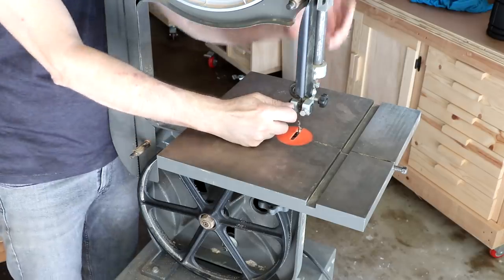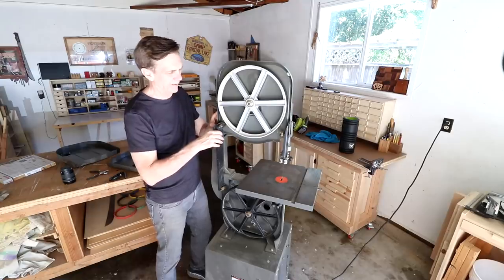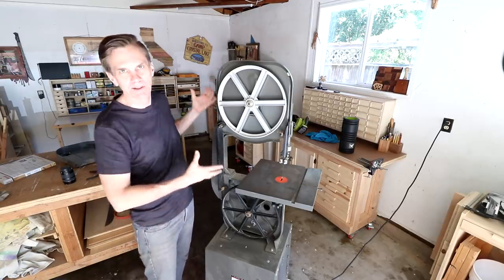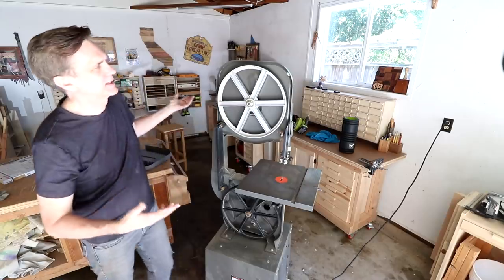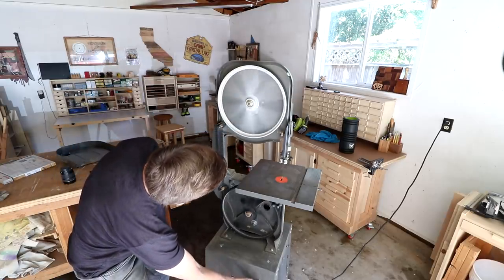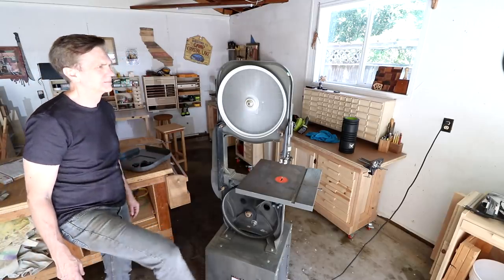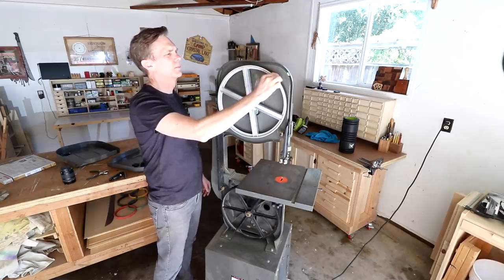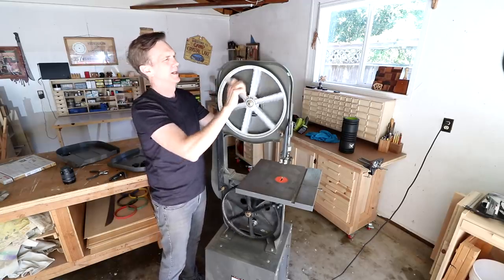This is also a good opportunity to adjust the table and make sure that it's square with the blade. I always feel like this guard here is the most important one to have in place, because that whole side of the blade is completely exposed when you're working on the saw. So always make sure you have that one in place. I plugged it in and I want to just test it and make sure it's running okay and not tracking weird. It looks pretty good — looks like it's staying pretty centered. It could come forward a little bit, but I don't think I need to bother with it.